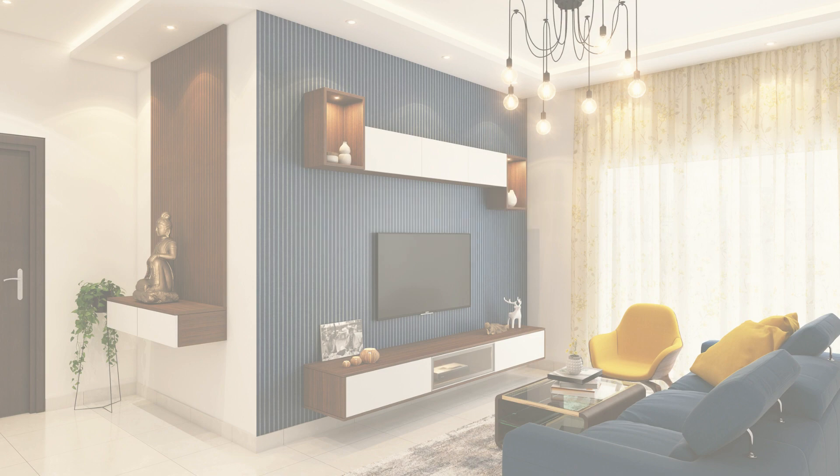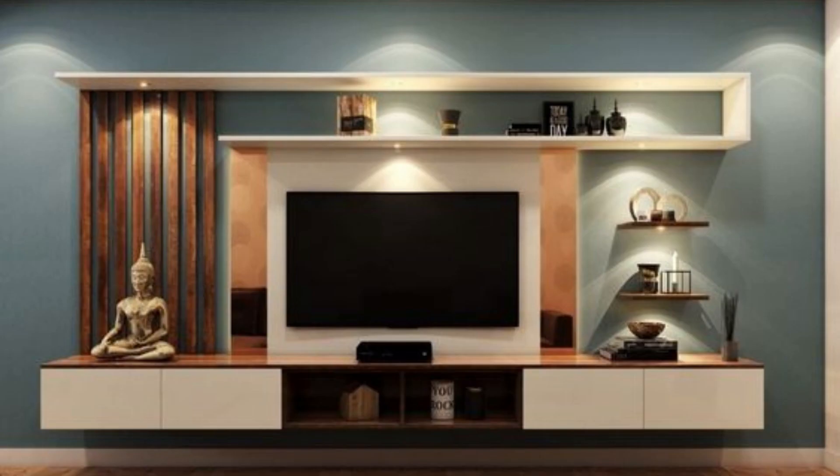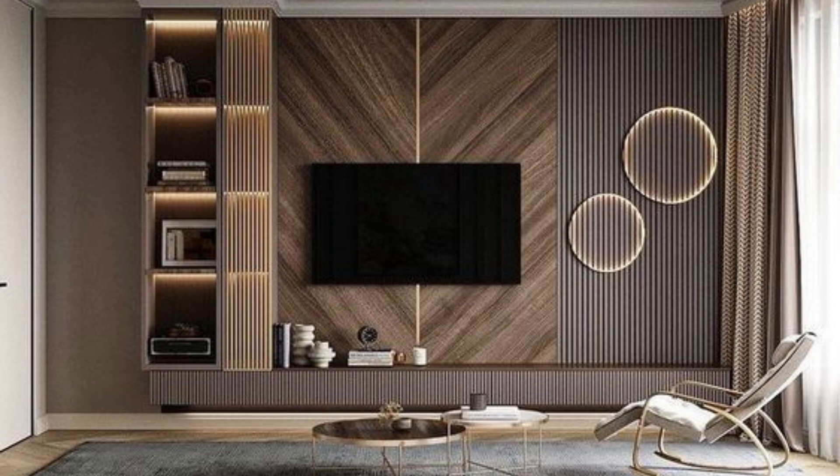Hello and welcome to our guide on how to design a TV wall unit. A TV wall unit is a perfect way to add a stylish and functional touch to your living room, and it's also a great way to make your TV a part of your decor. In this video, we'll teach you step-by-step how to design a TV wall unit that's perfect for your space.